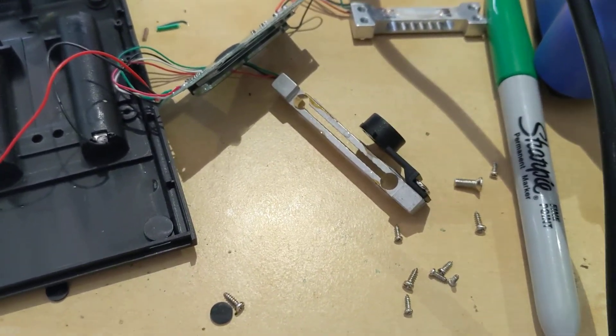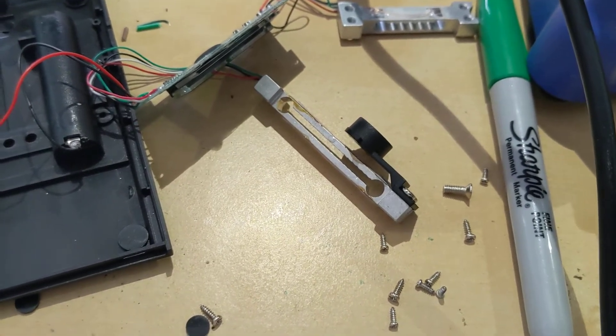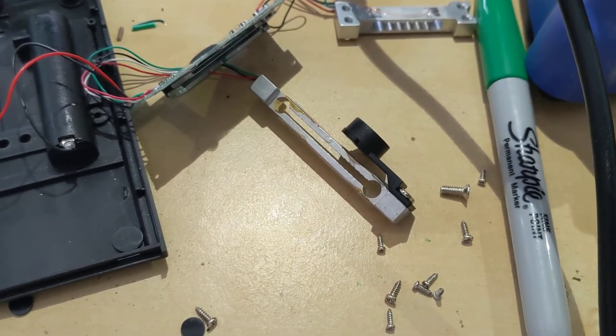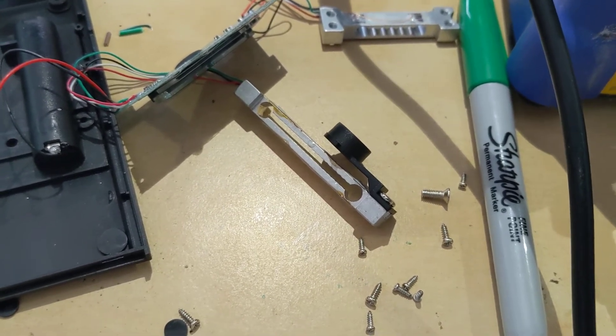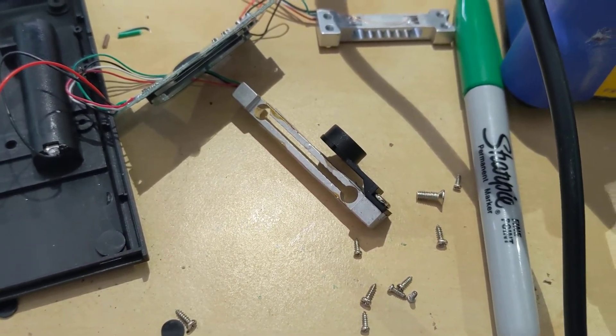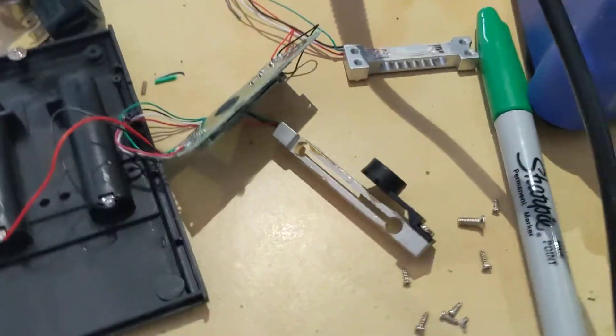I'd rather have a scale that shows you when it's drifting. If you put your stuff on and it isn't at zero, you'd have to press the tare button — rather than one that auto-zeros at zero and then creeps up while you're trying to trickle. That's part of what we're after here.